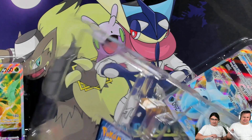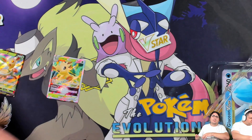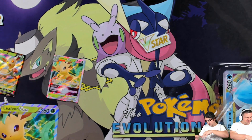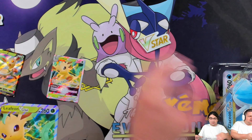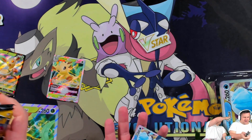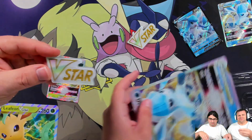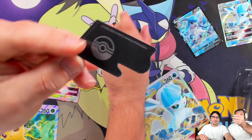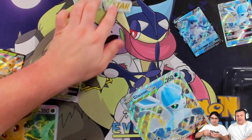It's not like the Zoroark and Greninja coincidence — it's kind of interesting how they're always in the same set or one right after another, or even a tag team. These are the acrylic V-Star markers — they're really cool. They come in the box, which is a little weird since it's not an elite trainer box, though they probably will be in elite trainer boxes too.